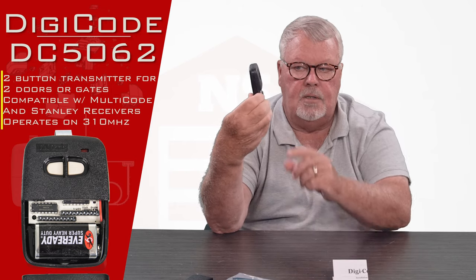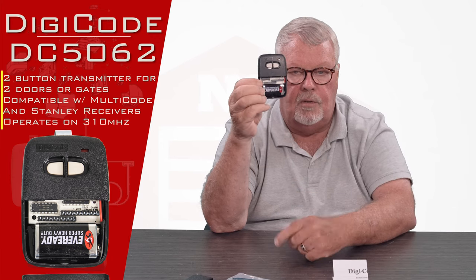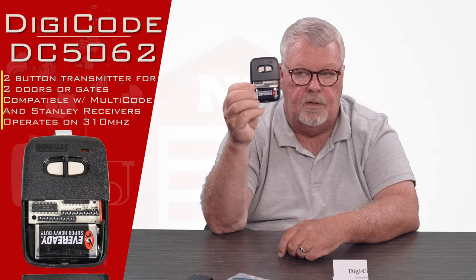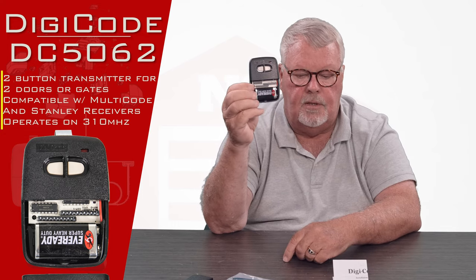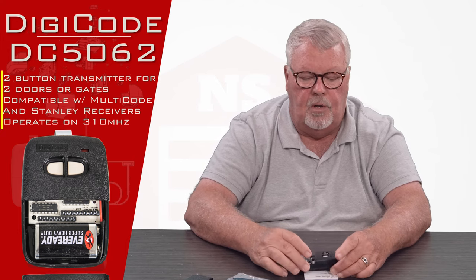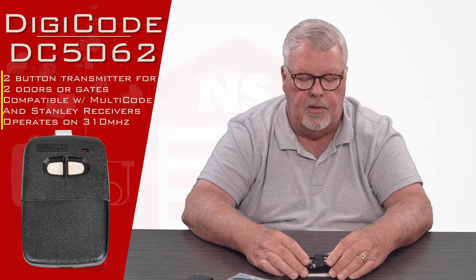Because this has two buttons on it, you'll see that there are two sets of dip switches. One set of dip switches is going to be associated with one button, the other set with the other. You're going to need to get your existing transmitter, get it open, find the dip switches, and then match them. If you run into any trouble while you're doing this and can't make it work, our employees are all well trained and well versed on this product and very willing to help you.